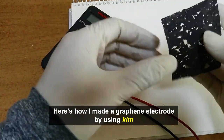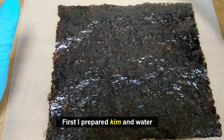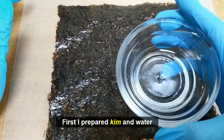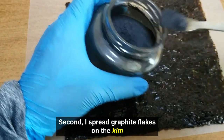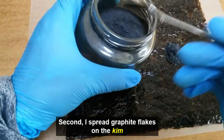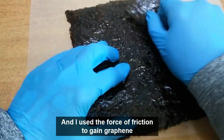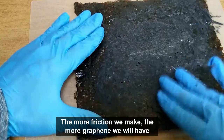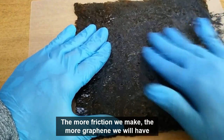Here's how I made a graphene electrode by using Gimp. First, I prepared Gimp and water. Second, I spread graphite flakes on the Gimp and used the force of friction to gain graphene. The more friction we make, the more graphene we will have.